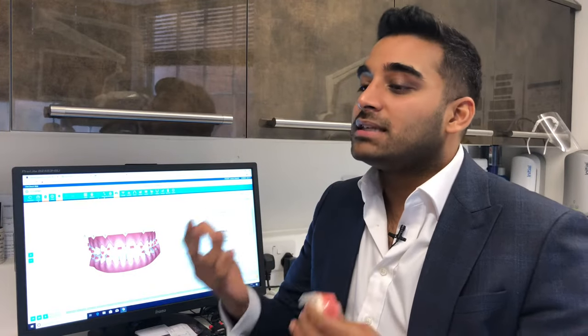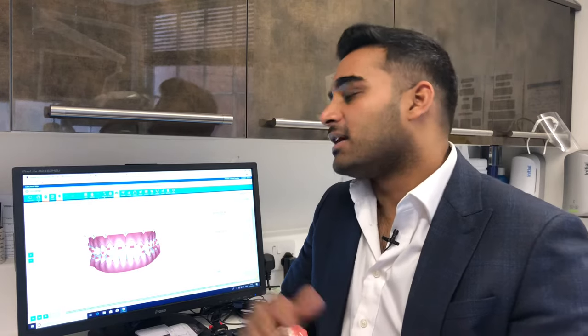We don't take any teeth out, which is great. This just creates enough space for the teeth to move amongst themselves into the right sort of alignment.